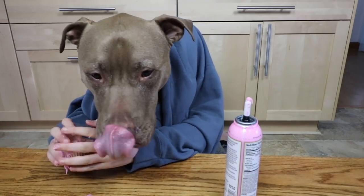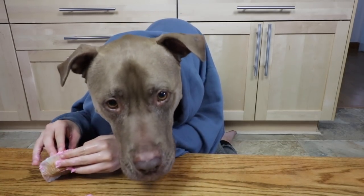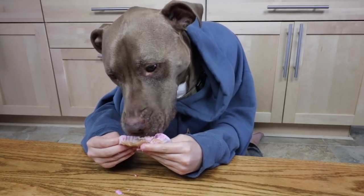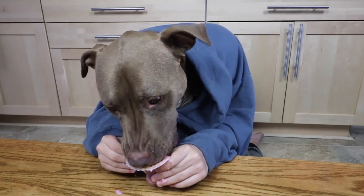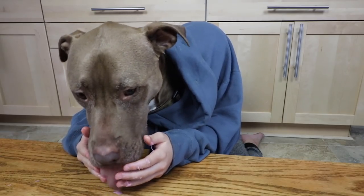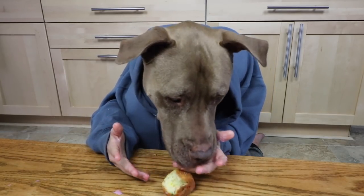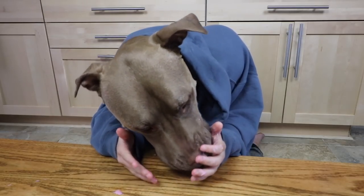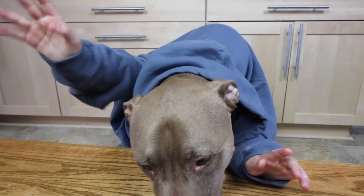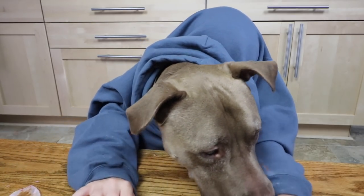Okay. There we go, enjoy it. There we go. Oh, that's good stuff. That's the good stuff. This is good. That's yummy. I like that. Thank you guys for joining, see you later. Bye bye. I'm gonna have more cupcakes.